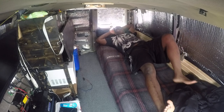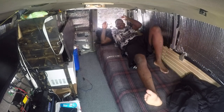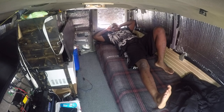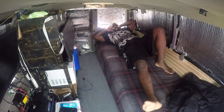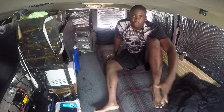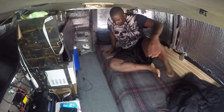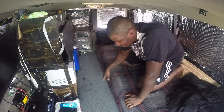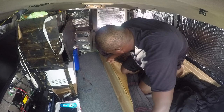So as you can see, I'm six foot three. And when I come all the way back here, I still have like a good two feet of space down there. I still have two feet of space down there.